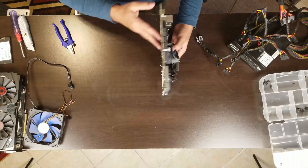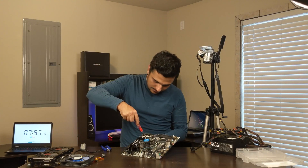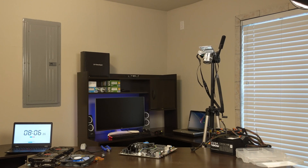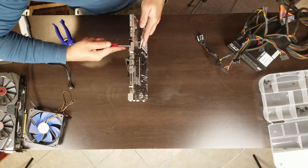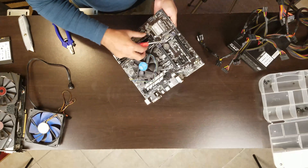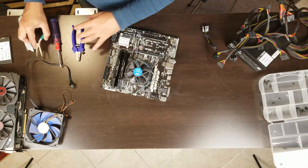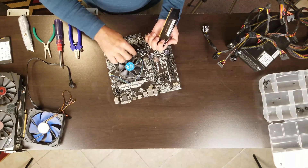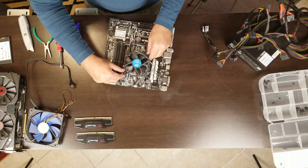Now let's remove the remaining stuff from the motherboard. If this cooler bracket has come off from the motherboard, we have to remove it. Let's remove the RAM — this is 32GB in two DIMM slots. Then remove the heat sink.